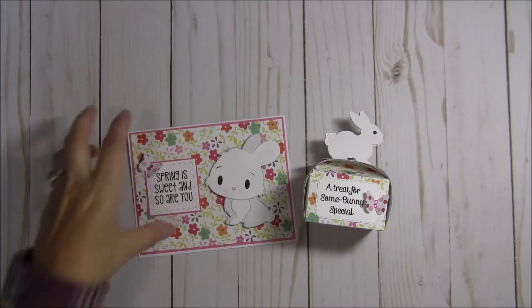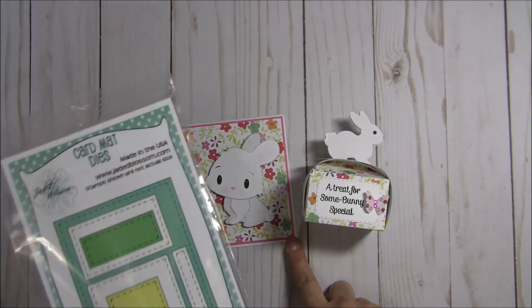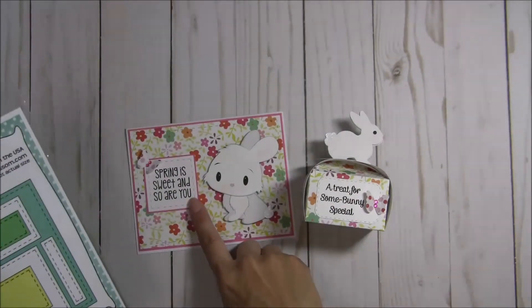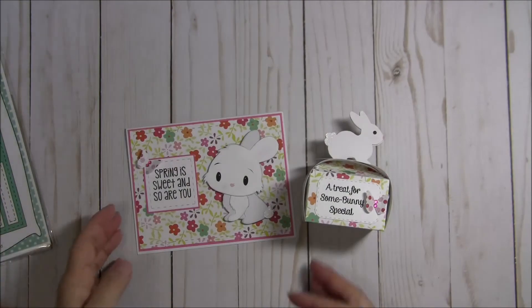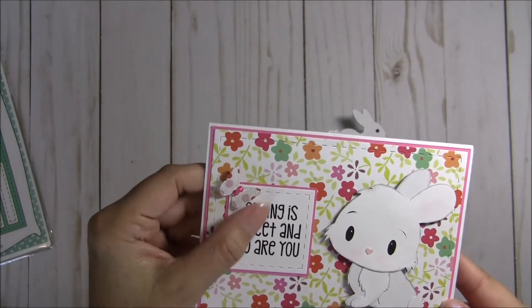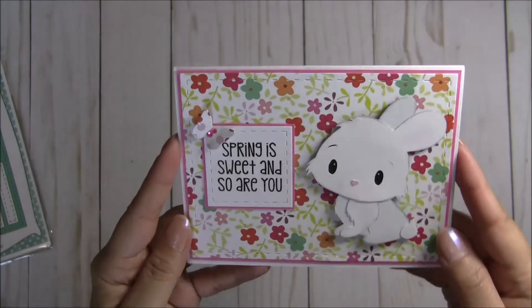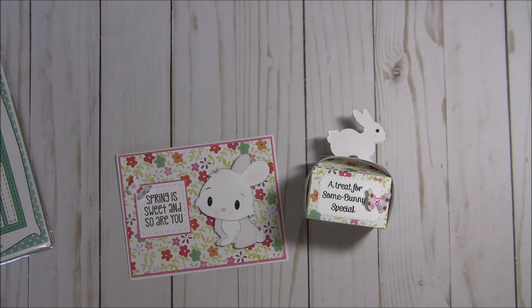For my coordinating card, I used the Jaded Blossom card mat dies. For this floral layer, I use this die right here, and for the sentiment it fits perfectly in this smaller square as well. I also used that same butterfly die and popped it up as well, and added some bling and some sparkle. Spring is sweet and so are you — I think that's just darling. And this little bunny is from SVG Cutting Files.